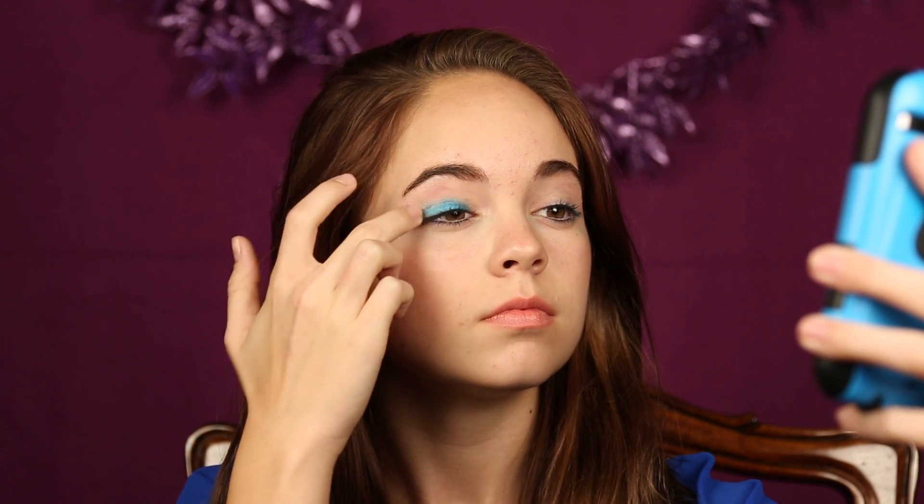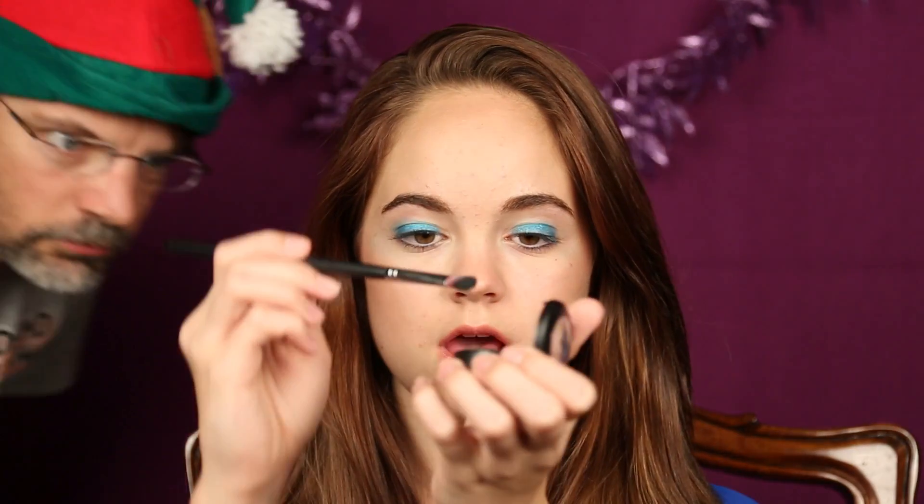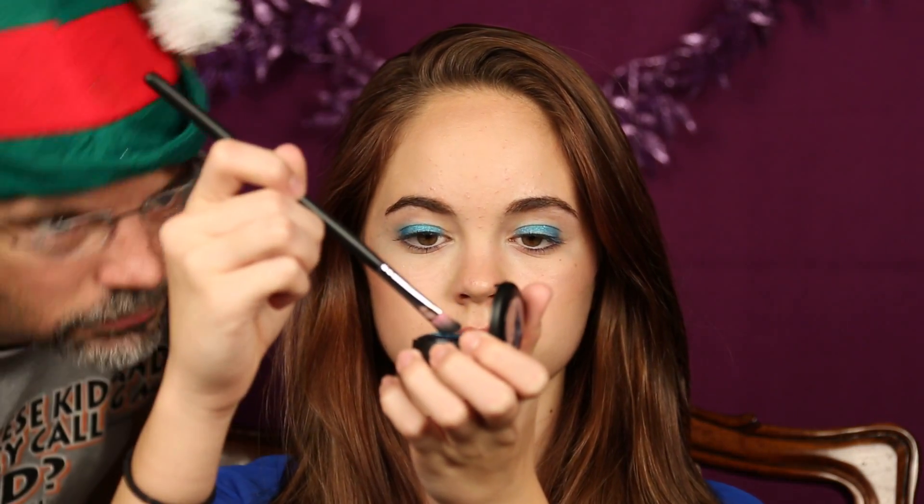The first thing I'm doing is I'm applying a blue base — mine is by Maybelline. So now I'm taking a light blue eyeshadow and I'm just going to apply this right over the color tattoo.